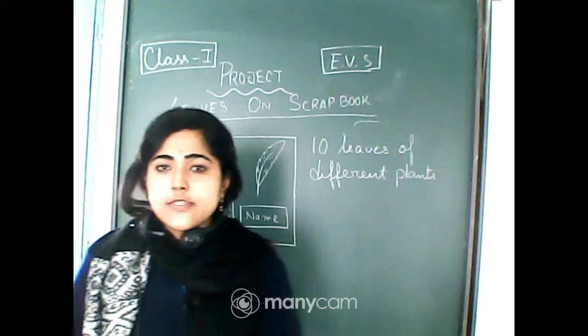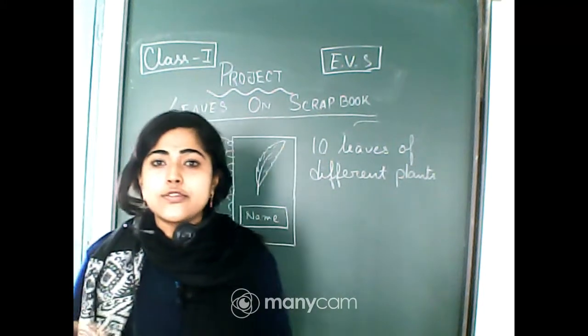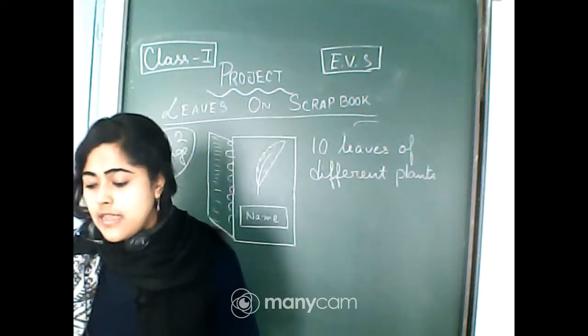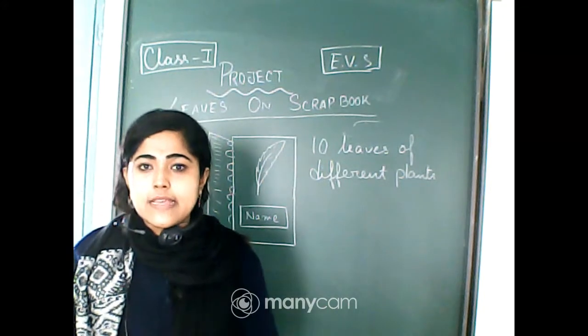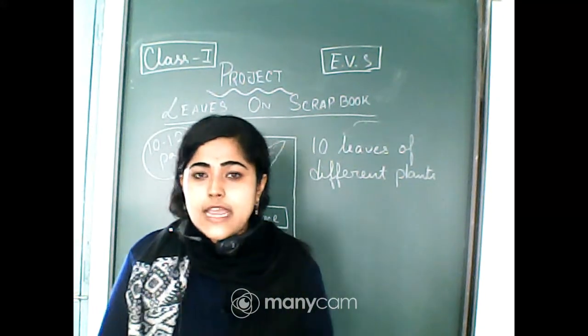Leaves on Scrapbook — hope you will enjoy doing this project. If you have any problem understanding or making these things, you can ask me at your e-portal chat box.